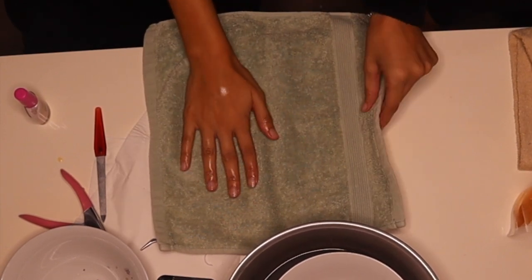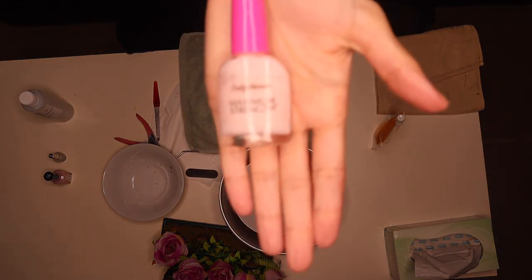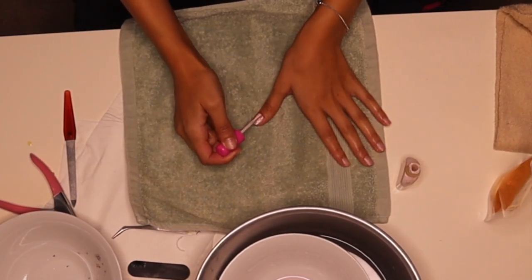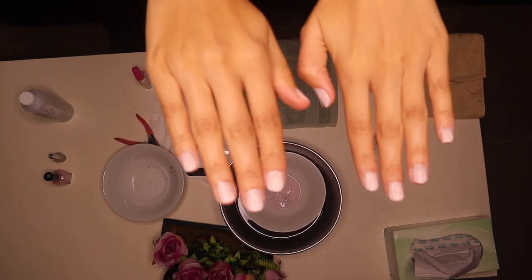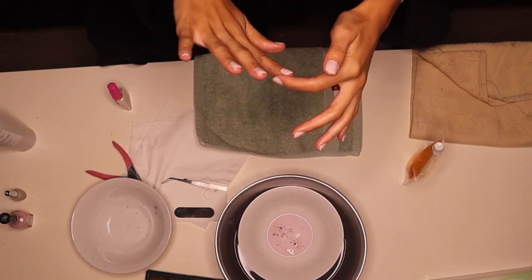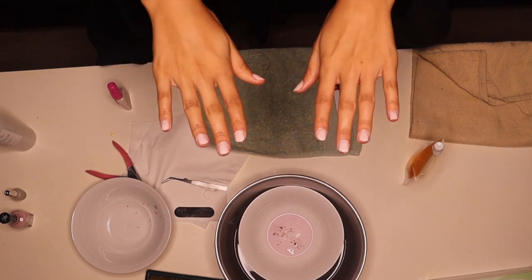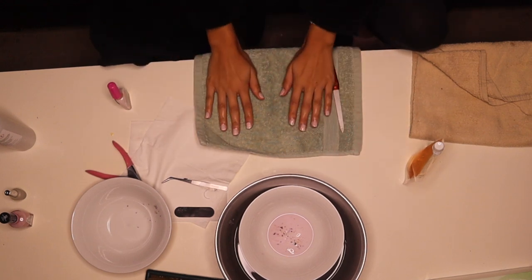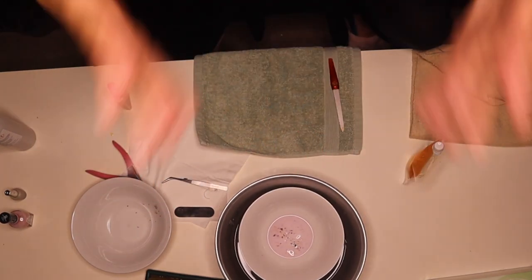I'm now going to go in with the Sally Hansen maximum strength. And they're done! These are the after. I hope this video helped — honestly it is quite a long process, probably because I didn't have the right tools. I'm going to do the same thing to my toes because I have shellac on them, and see if that works. Thank you guys so much for watching, and have a lovely week — bye!